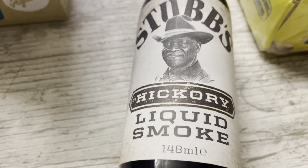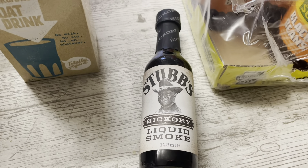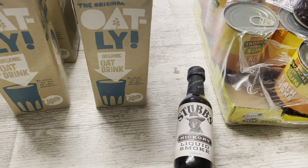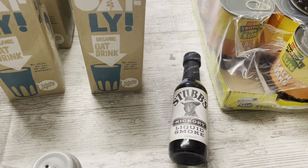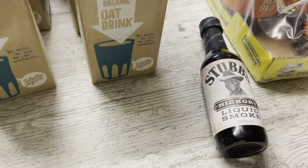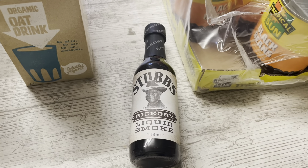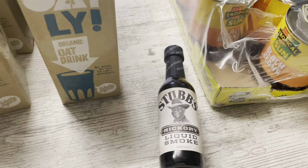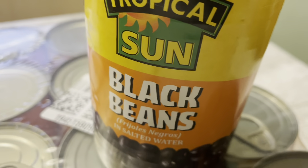The other subscribe and save item is Hickory liquid smoke — it's just a natural ingredient and I put it in barbecue sauces, stews, chilies, campfire stew, anything I want to have a nice smoky flavour. Just a teaspoon or a few drops does it. This was £1.89 normally but £1.61 on subscribe and save. I can't find this anywhere in Scotland — I think it's an American import — so I just get it from subscribe and save.